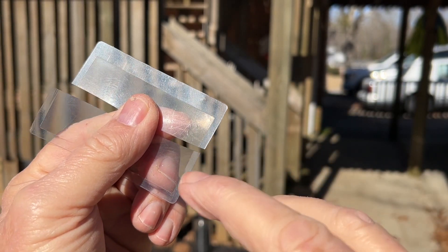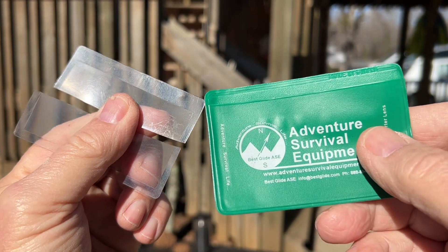You can use either one half of it, or hold the two halves together and still use it. Let me show you.